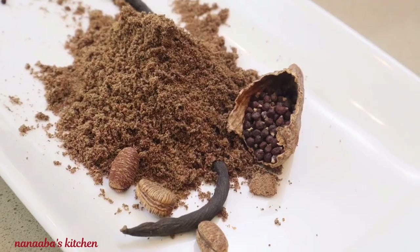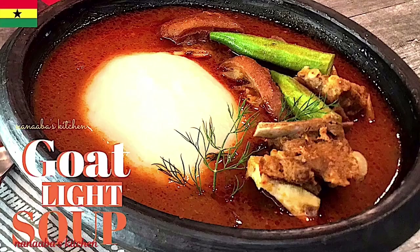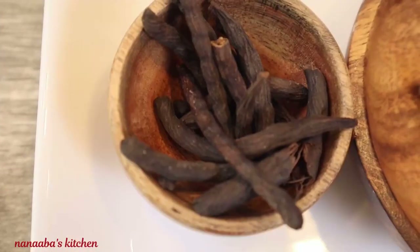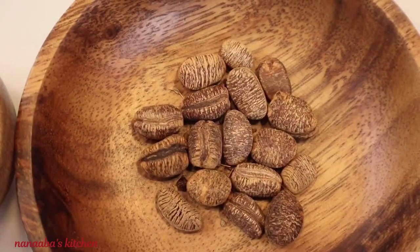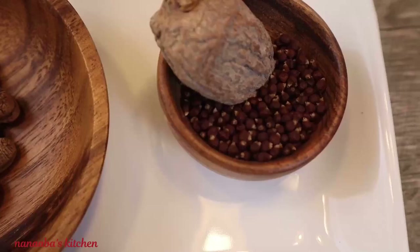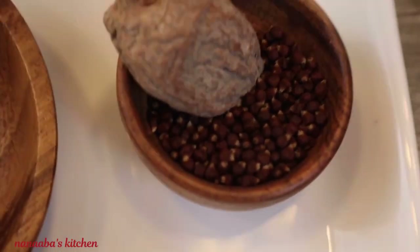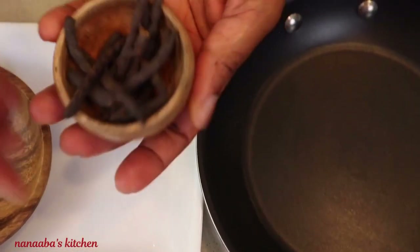Guaranteed to bring those warm and big flavors in all your pepper soup recipes, and all you need is three ingredients. Roast them to release those fragrant oils and then grind into powder form. All the ingredients are available on amazon.com and in your African shops.